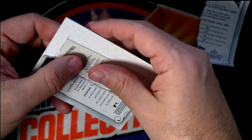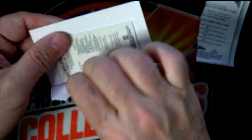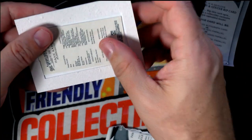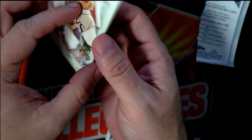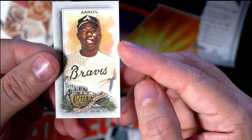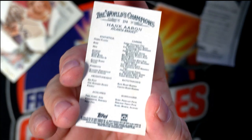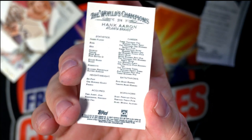I think it's a Hank Aaron mini. I just want to be very careful, I'm gonna rip this up. There we go — we got the Hank Aaron, and this has got to be an exclusive mini parallel is what this is. So it's not a wood, it's not a metal, it's not an auto.